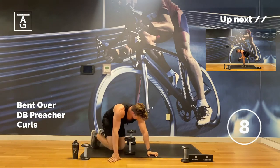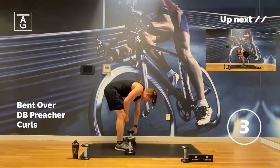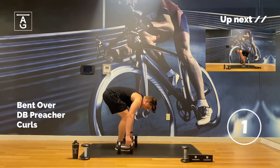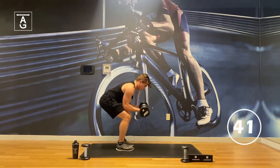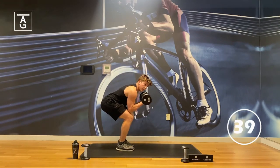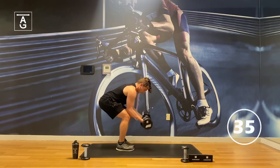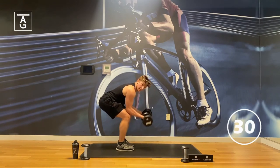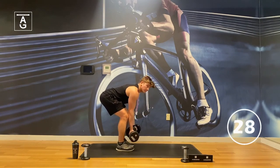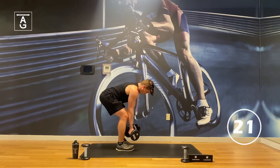Let's get those bent over preacher curls in. If for some reason you start to feel it in your back, just do traditional bicep curls. If it doesn't hurt though, get in there. This is kind of similar to the skull crushers we just did — just adds some novelty, mixes up the routine. And it still works.